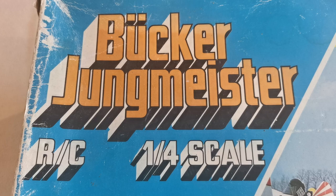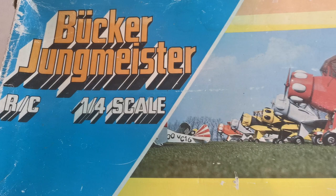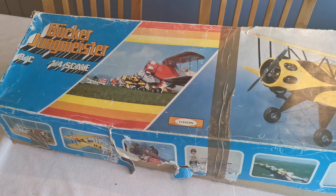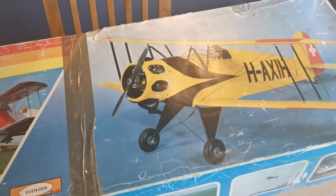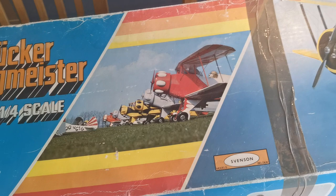Hello and welcome to an unboxing of a vintage model aircraft kit. This is the Junkmeister one-quarter scale model, produced by Svensson, I believe a Belgian company, in the 1970s — I stand to be corrected on that. As you can see the box itself is rather battered. I discovered this at a chap's house when he was clearing out some of his models and I was looking for a vintage model to build.